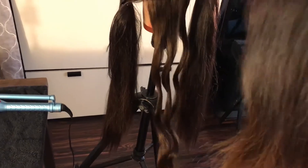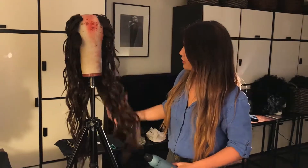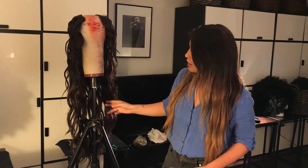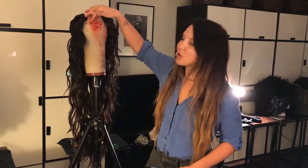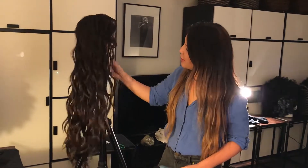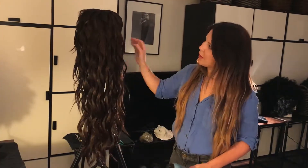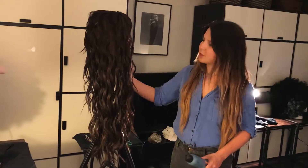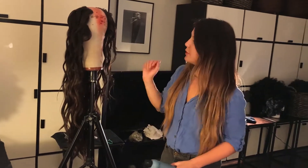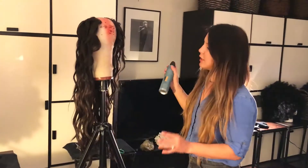And there we have our first section of the nape. So this is the finished set - we did the loose bends and it's a successful U-parting wig that we custom made today. I don't want to start breaking it up at all with my hands or a brush because the shoot isn't for a few days and I don't want it to get too limp. We did use a very large size curling iron.